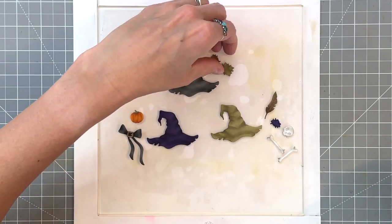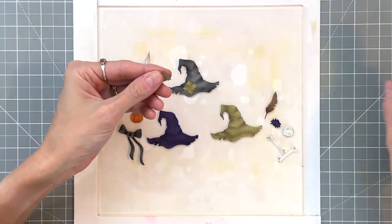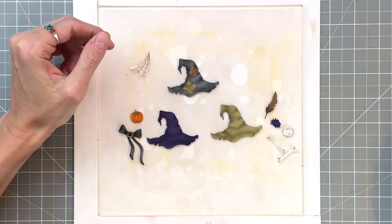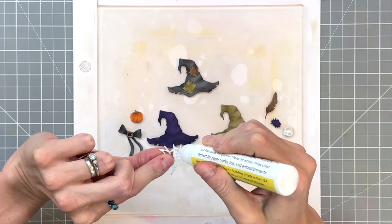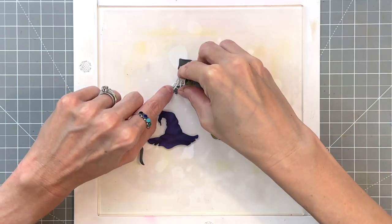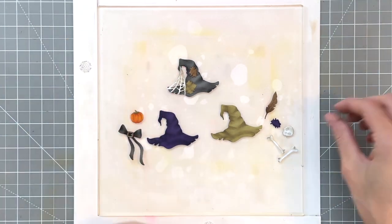Now we're ready to put these hats together. I'm going to start with the black hat and adhere the patches and cobweb to it. I love the way this looks — I really wish I hadn't lost my spider so I could have added it to that cobweb. Hopefully that die turns up.